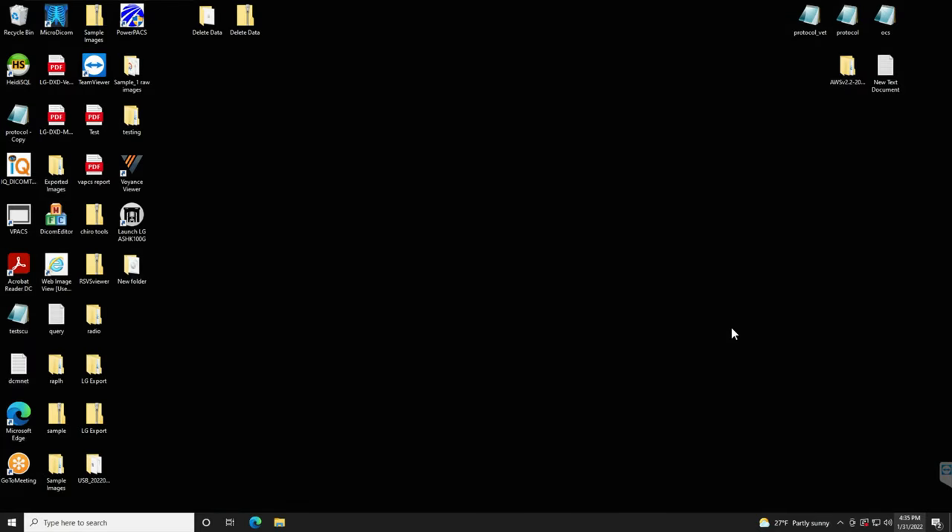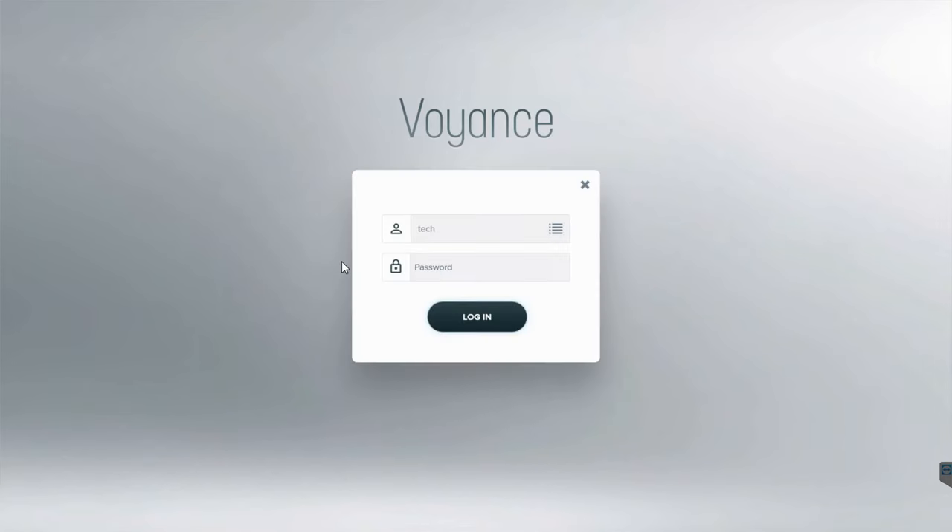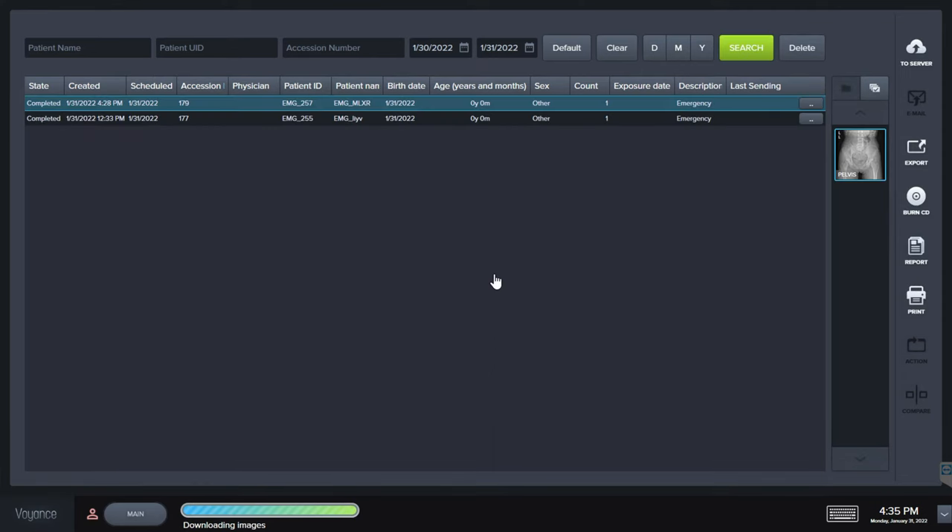Once all images are acquired in the LG software, users can access those images via PAX at different viewing workstations within the office. They click an icon installed on the desktop for the Voyance Viewer — all images are inside vPAX now. vPAX offers really nice tools for both chiropractic and veterinary use. Here's the emergency patient we just did, already sent over, so let's take a look at some of the different tools available.